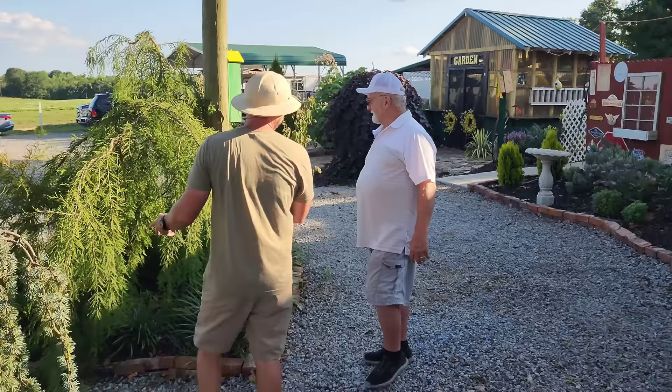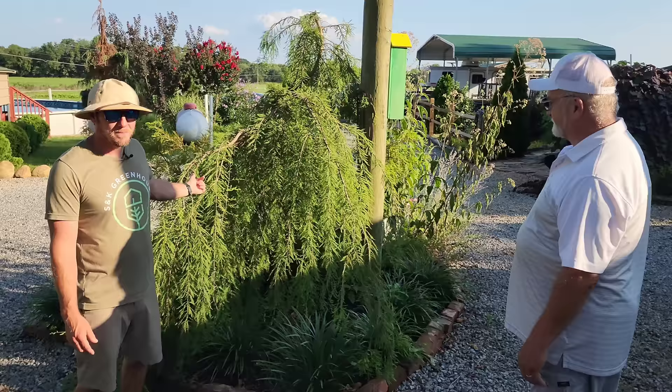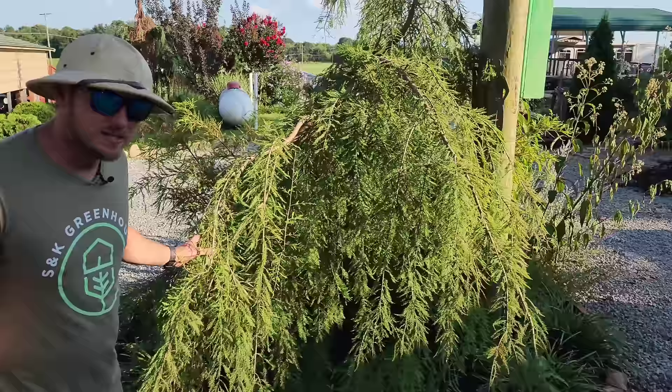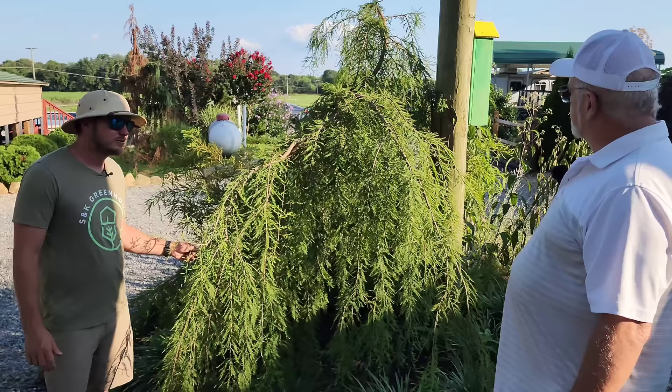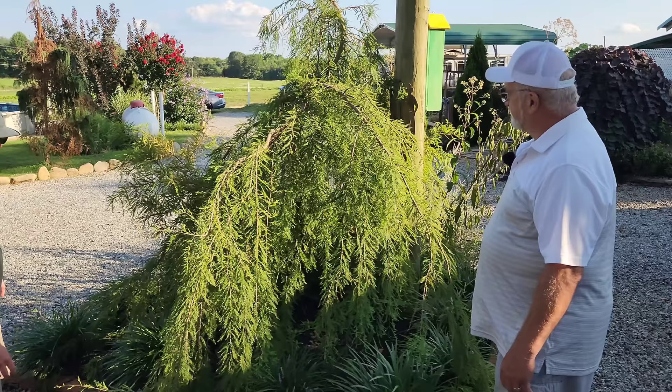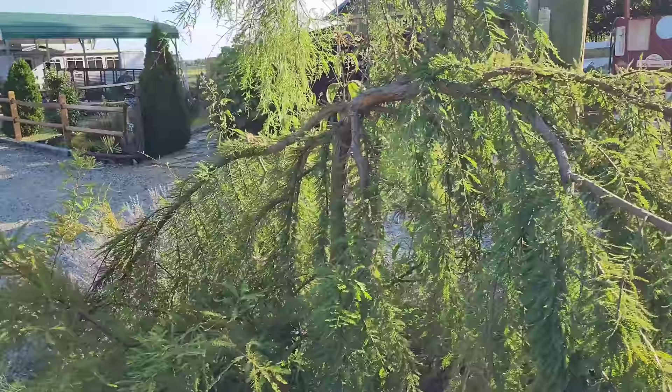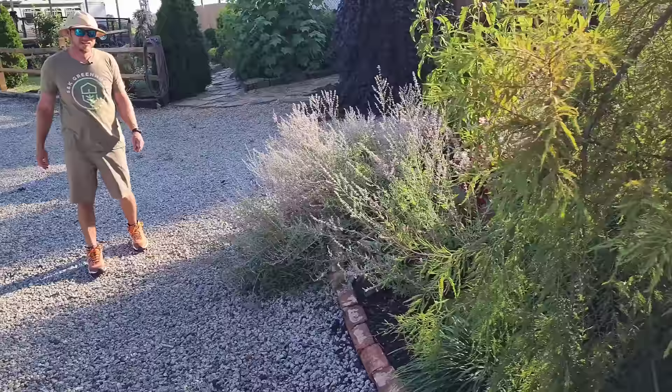Now is this your favorite tree? Yeah, this is the one we talk about all the time — a weeping bald cypress. I don't know anybody else around here that has one of these. I rarely get them in at the nursery. This is a deciduous weeping tree — in the spring it puts on these beautiful green needles, and in the fall it's going to turn gold before it drops. You've kind of let it fill in this whole bed, giving it its own space, and it has taken over as it should.